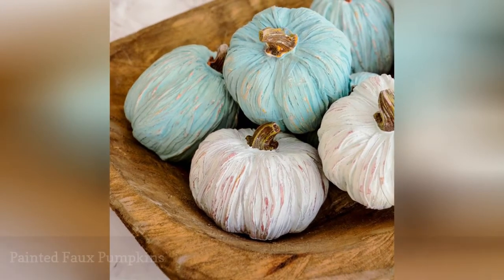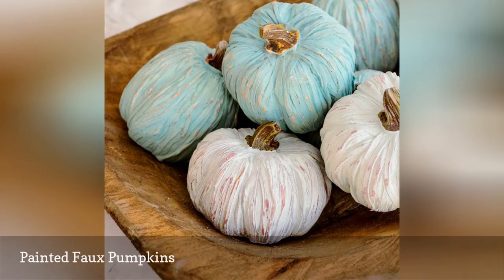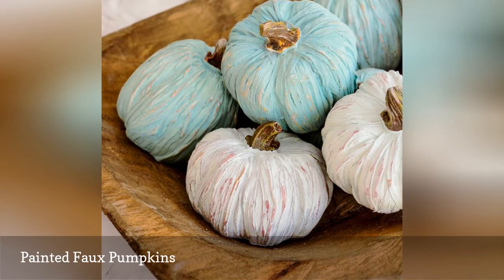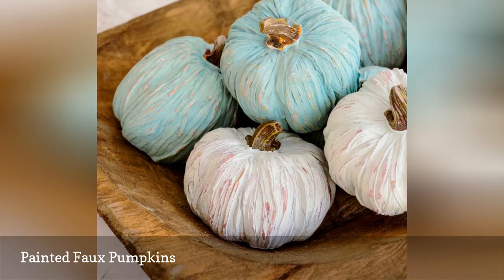If you're having a fall wedding, a stack of faux pumpkins makes an easy and affordable centerpiece. You can leave them in their natural colors to embrace the harvest theme, or you can paint them in colors that coordinate with your other wedding decor. That customization can make them look more expensive than they really are.